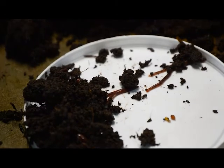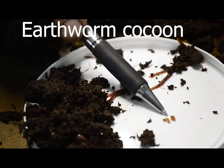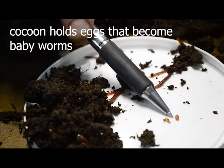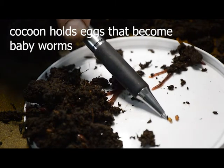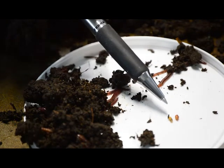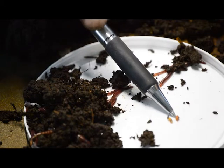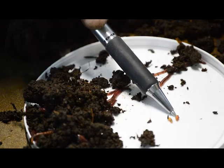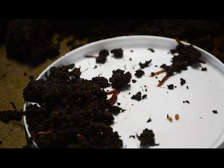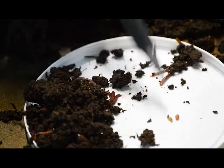Right here there are two cocoons I want to show you. I have my pen here to point with. This cocoon right here is brown, and this cocoon right here has some dirt stuck to it but it is green. The green cocoon is a younger cocoon. The brown or reddish-brown cocoon is a darker color — but it's older. So the darker color is older, the lighter color is younger.